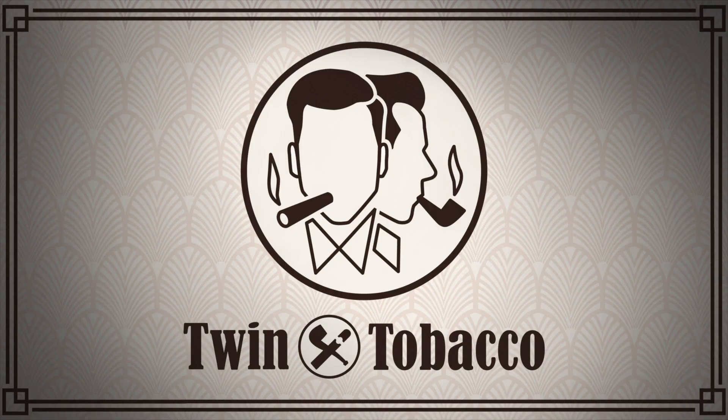I highly recommend this cigar if you can find them. They're reasonably priced and the flavors are great. I hope you enjoyed this cigar review as much as I did. Please check out our other cigar review videos, don't forget to like and subscribe, and keep on smoking, people. We'll see you next time.